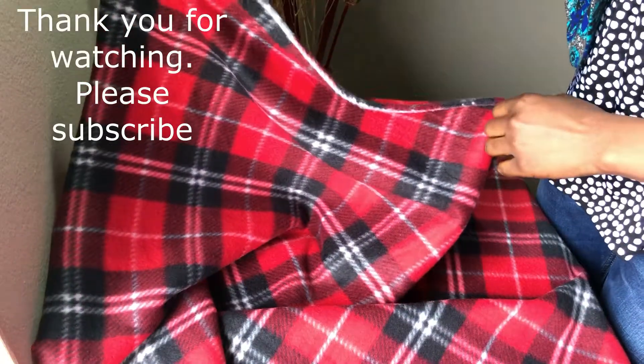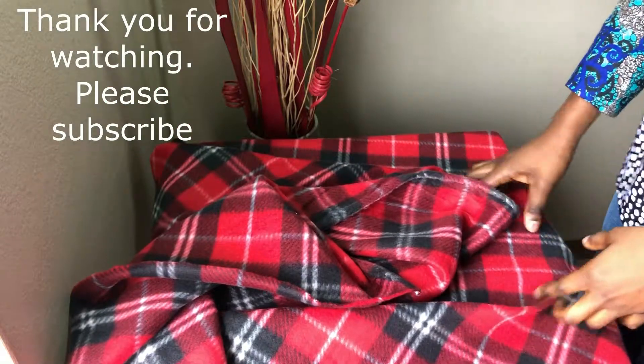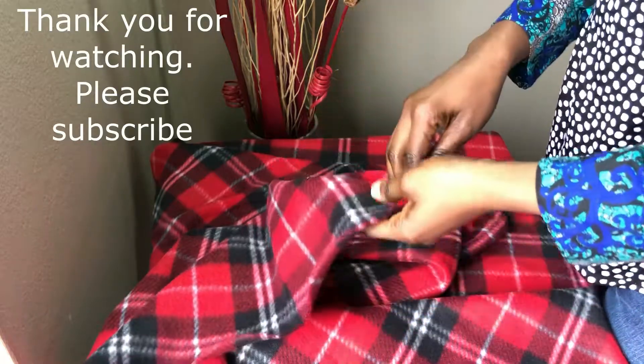With this tutorial, I hope you're clear. If you have any comments or questions, please drop them below. Thank you for watching and please subscribe to my channel — it means a lot to me. Thank you, bye!